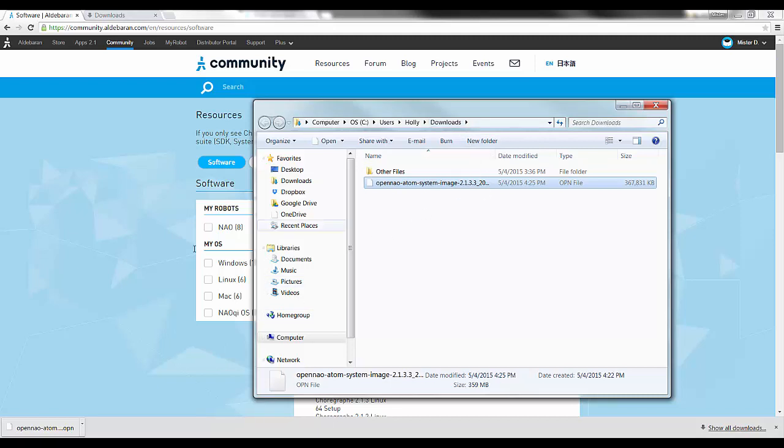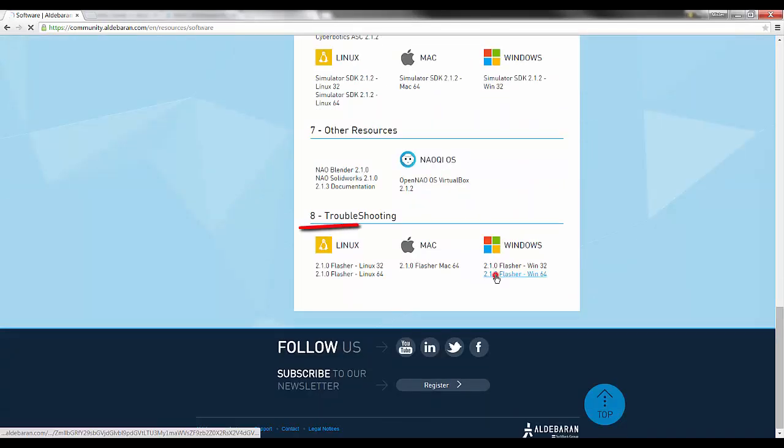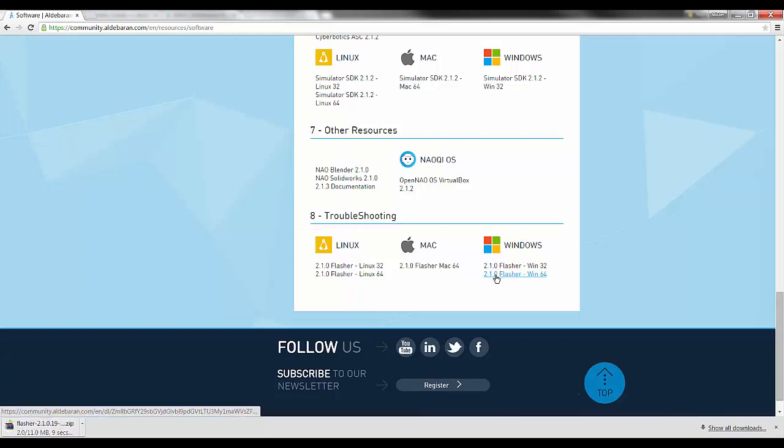Next, download the NAO flasher from the software page. It can be found in the troubleshooting section. Once you've downloaded the NAO flasher, extract the folder to an easy-to-find place.